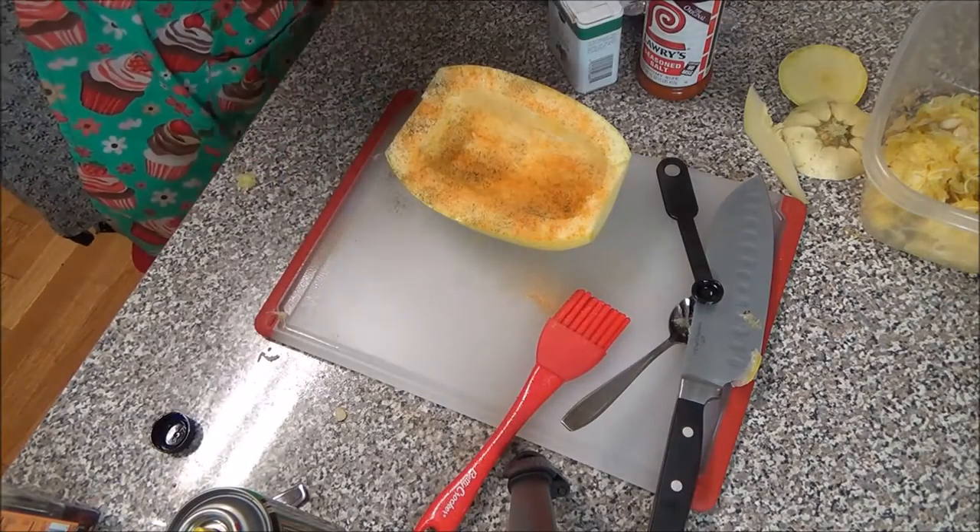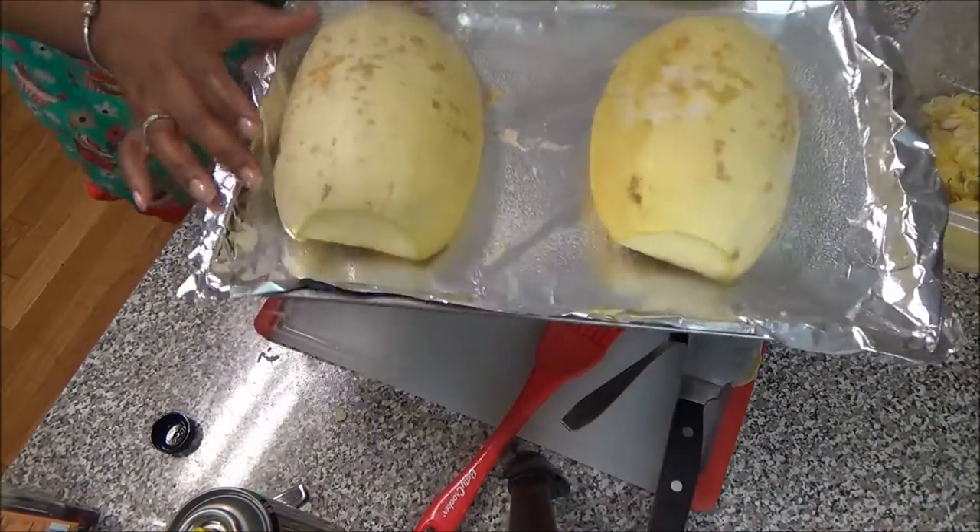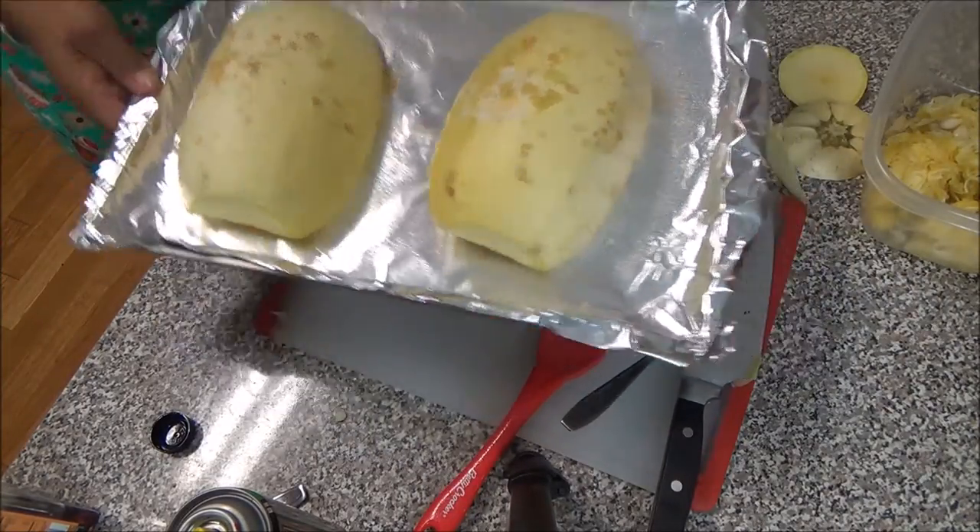First you're going to prepare your spaghetti squash. I baked mine — or roasted mine — and I made a video about how to do that that you can find in the description box.